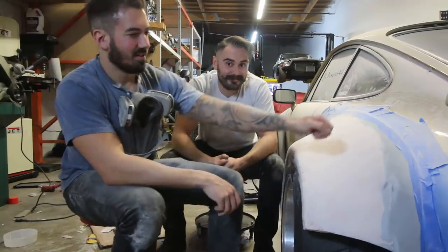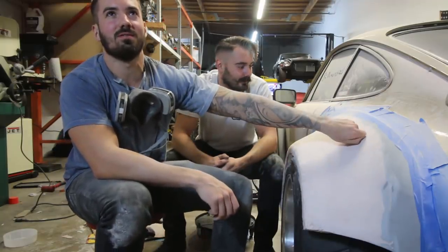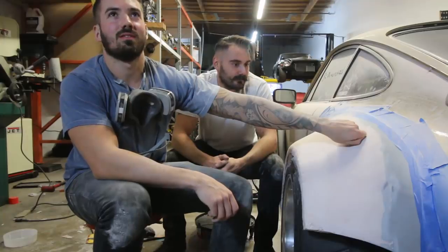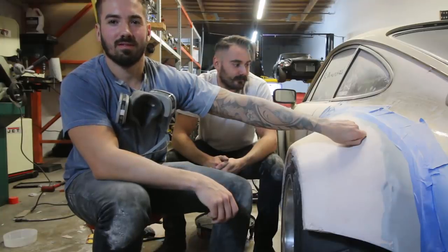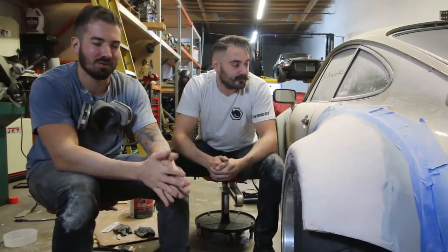I'll wait till we take a reciprocating saw — a sawzall, or actually I think Nakai uses a little air body saw — I'm just gonna get a little pneumatic saw. That's gonna be when this becomes hard to watch, but it's going to be so fun to film.